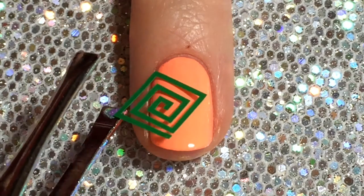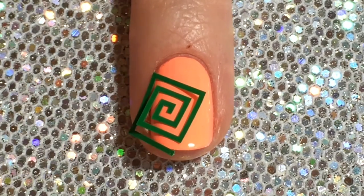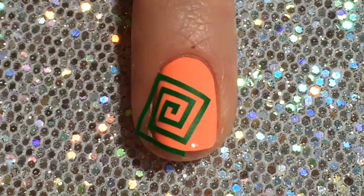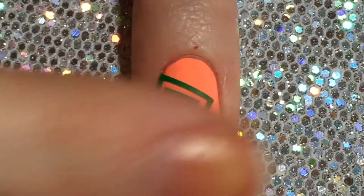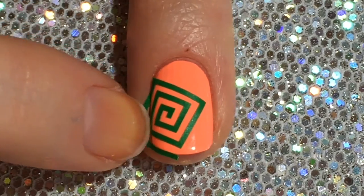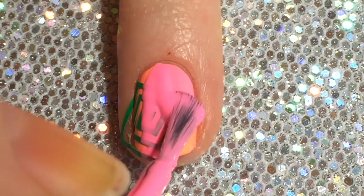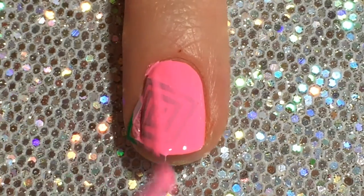I just placed that directly on my nail. This does have a coat of quick dry top coat down, so it doesn't lift any of the polish up. These can be a little tricky to apply, but this one wasn't too bad. So once that is firmly pressed down, you can come in with your second color and just completely cover your nail with that over the vinyl.